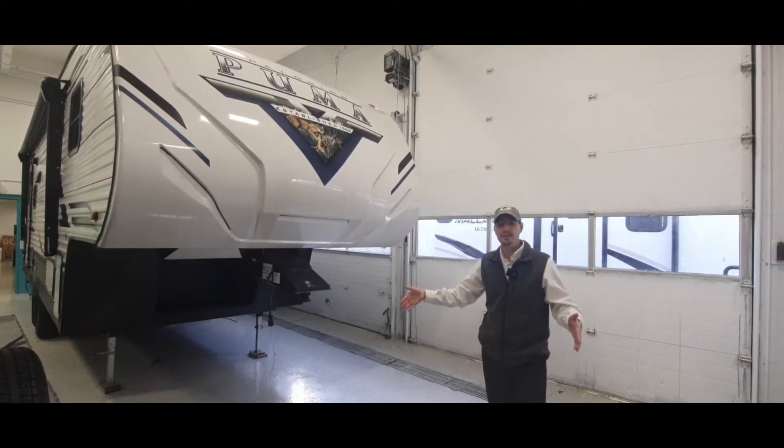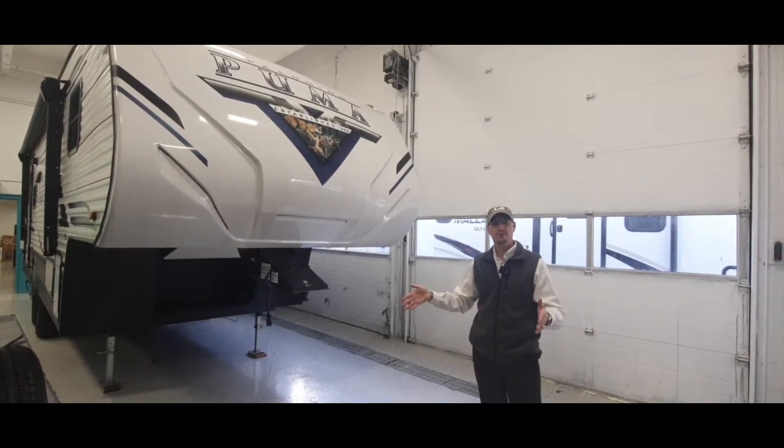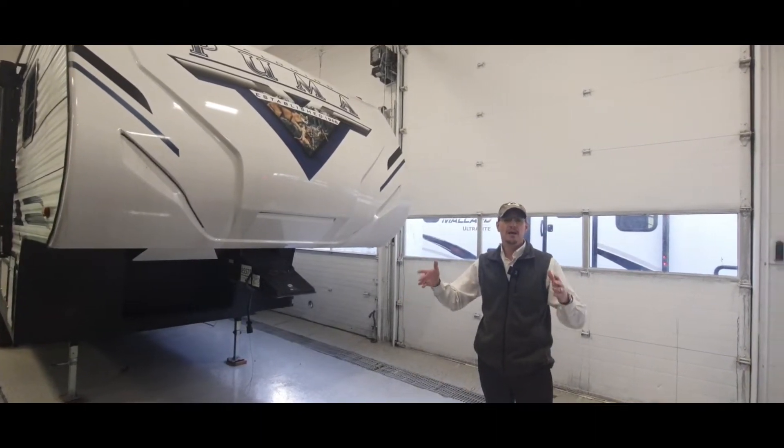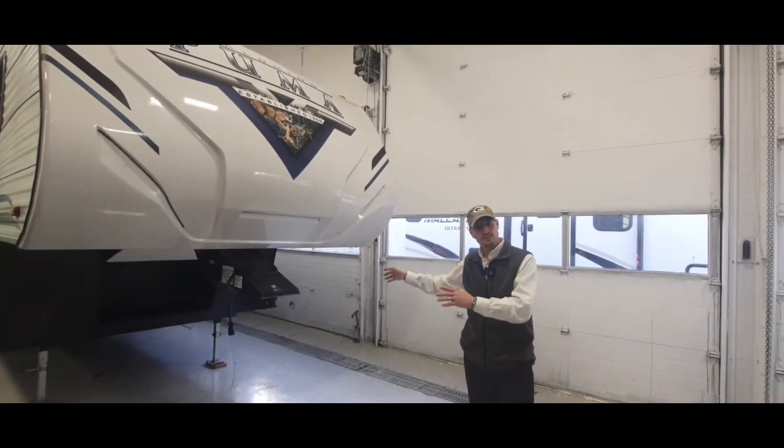It's 28 feet. It's super bang for your buck. You can get into most campgrounds and campsites with that without being stuck in an open field.